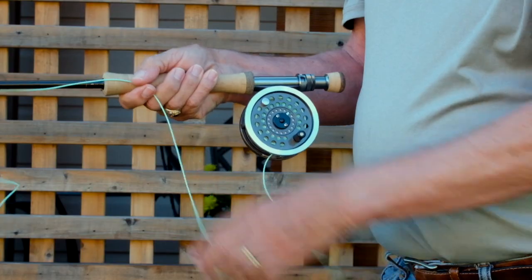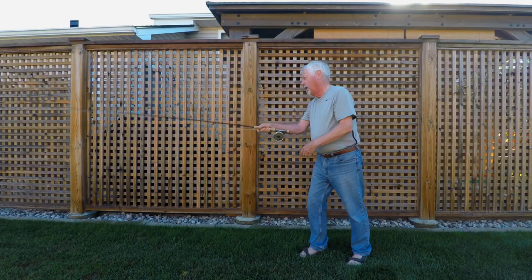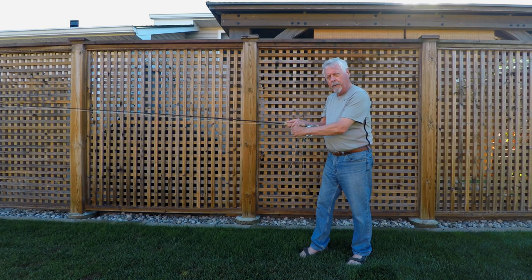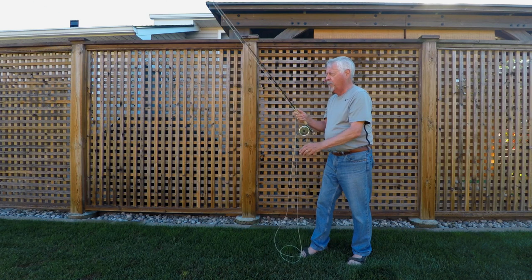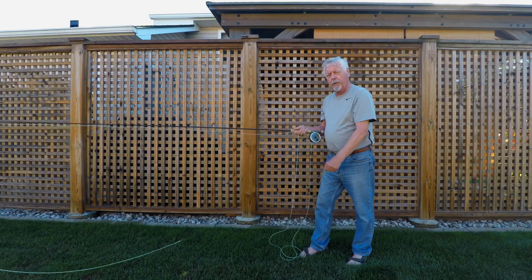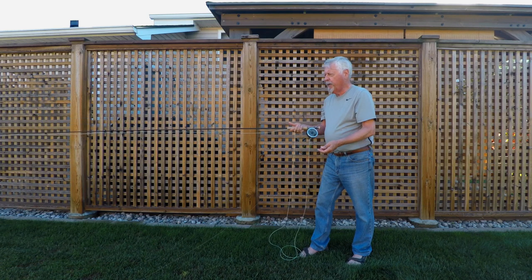When you've got a small fish on, you can simply pull the line down and fight the fish in this fashion, stripping the line behind your finger. When you can bring the fish close enough, bend down and remove the fish from the hook — very straightforward.